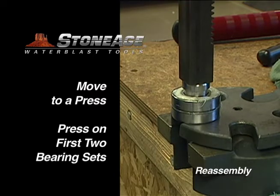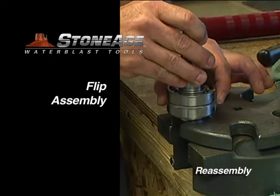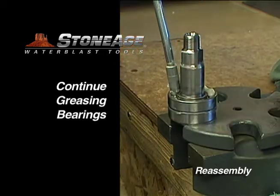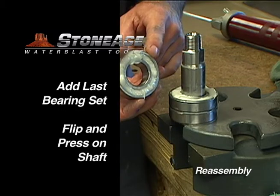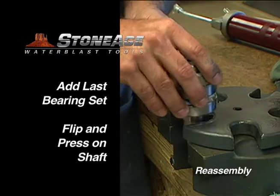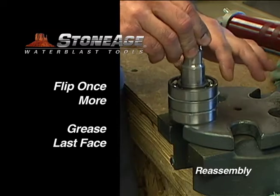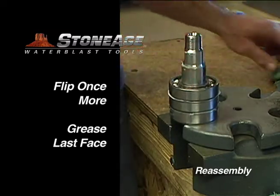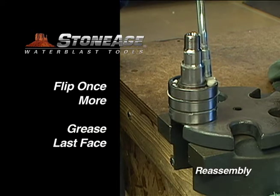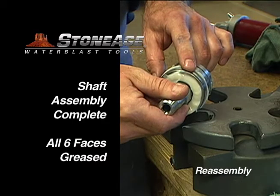Press the first two bearing sets onto the shaft. Flip the assembly and grease generously. Slip the last bearing set onto the shaft and press together. Flip one last time and grease the last remaining face. You should now have all six sides of the bearings greased. Set the assembly aside for now.